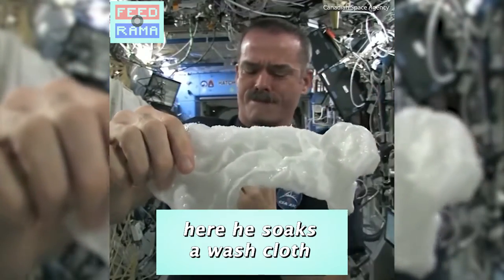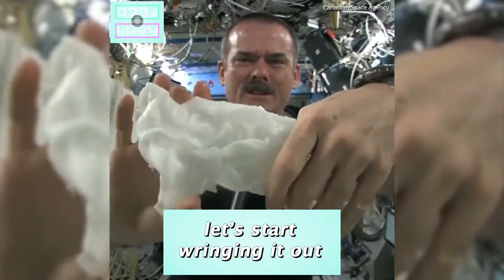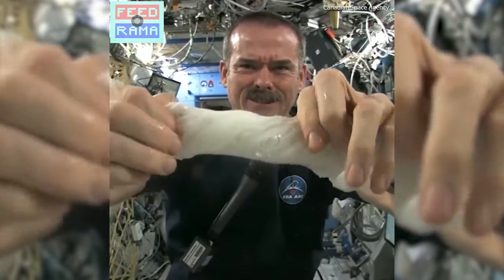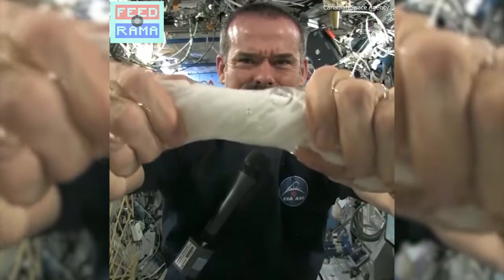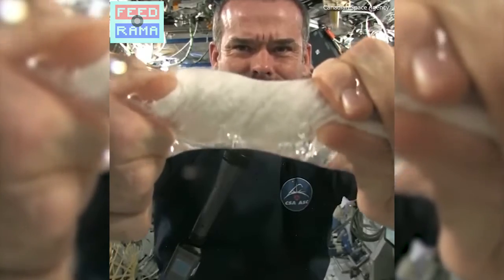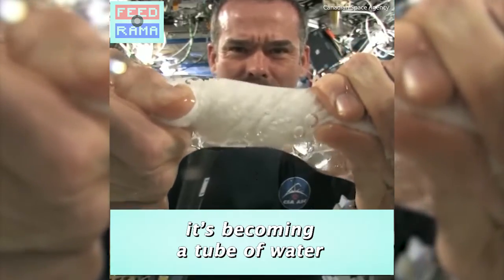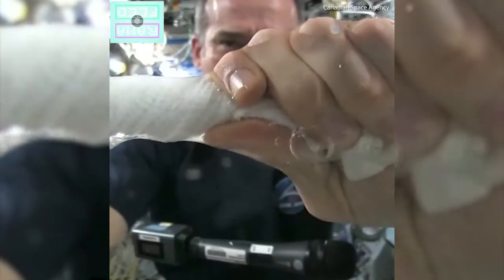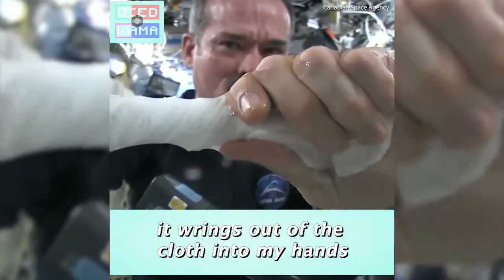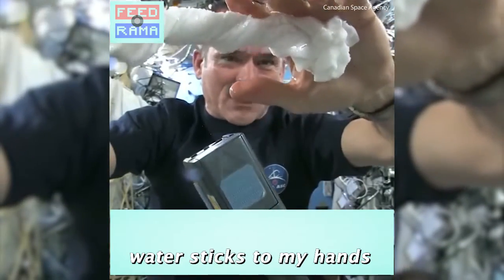Here's a soaking wet washcloth. Let's start wringing it out — it's really wet. It's becoming a tube of water; the water is all over my hands. In fact, it wrings out of the cloth into my hands, and if I let go of the cloth carefully, the water sort of sticks to my hand.